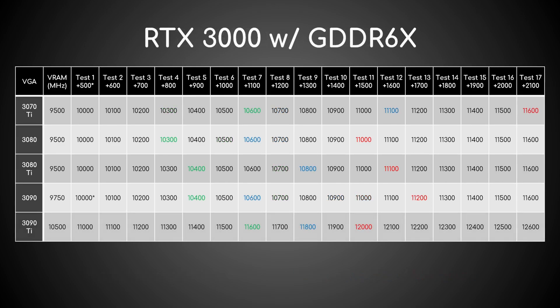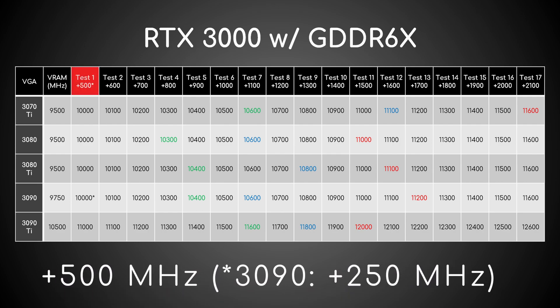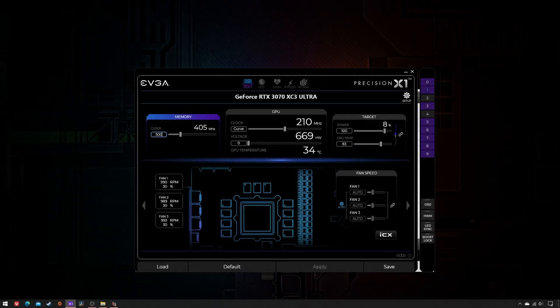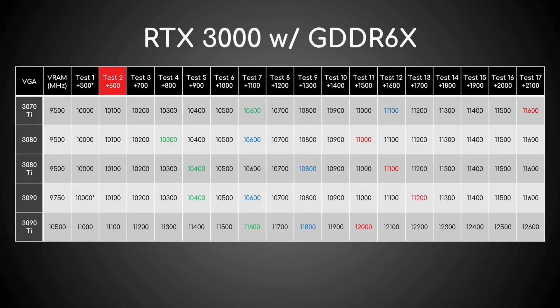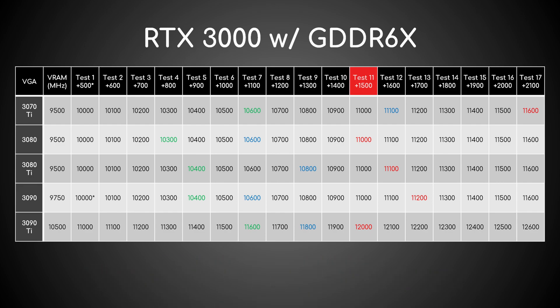For GDDR6X, the process is a little more complex. As a starting point, increase MClock by 500MHz and test with Superposition 8K. Then increase it in steps of 100MHz and retest until the score stops rising or starts falling. When this happens, dial down the offset to the previous step.